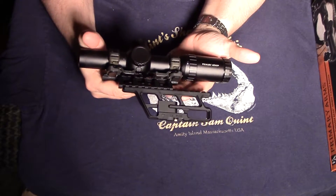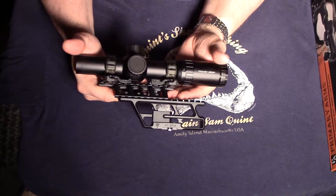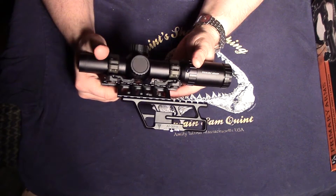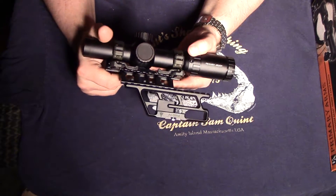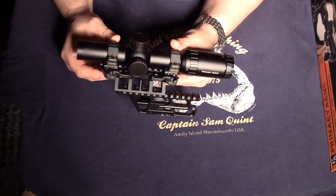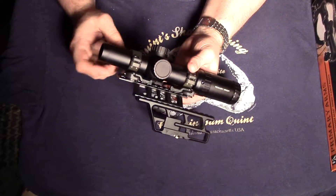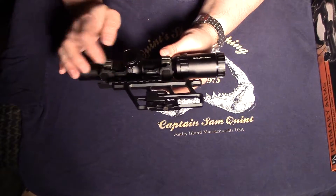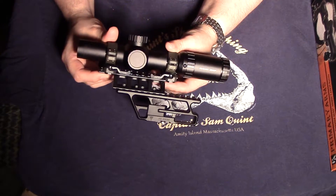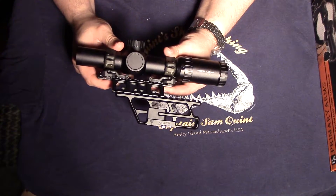Overall the quality of the scope is excellent. I wasn't really thrilled with the weight — a pound is a bit of a chunk — but it does seem very robust and well made. I realized these aren't the best rings to use; I needed to get this evaluation done with what I had on hand. These are ARMS 30mm QD rings with a throw lever — heavy steel rings — and I'll be switching to a more lightweight aluminum scope ring when I get the chance.